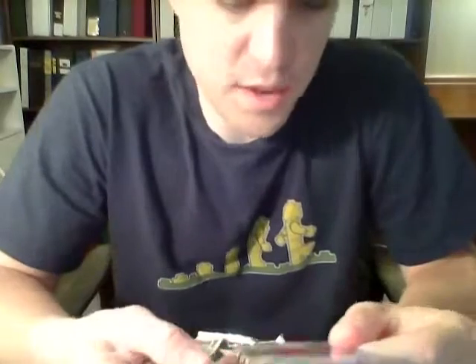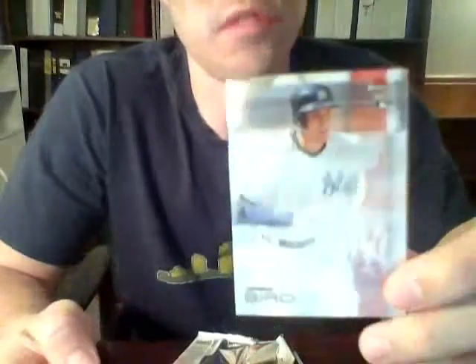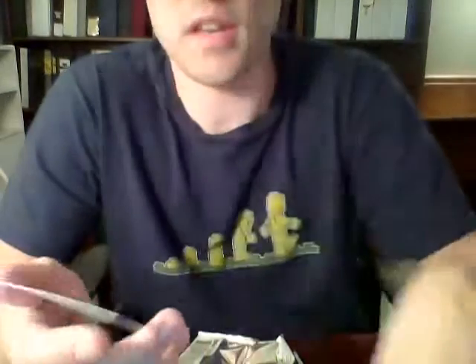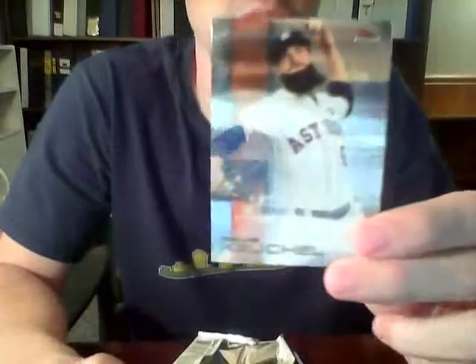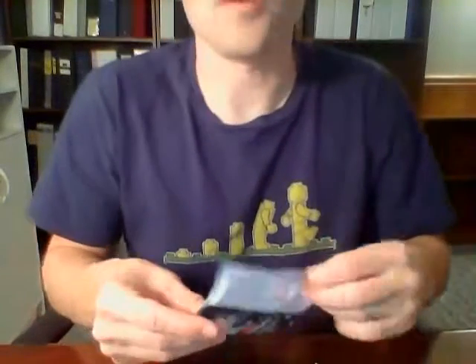We have A.J. Pollock for the Diamondbacks, Greg Bird rookie card for the Yankees, Dellin Betances also for the Yankees, Eric Hosmer for the Royals, and Dallas Keuchel with his massive beard for Houston. It's a little strange being able to read actual team names — Astros or Red Sox — rather than just city names like the last two Panini boxes.